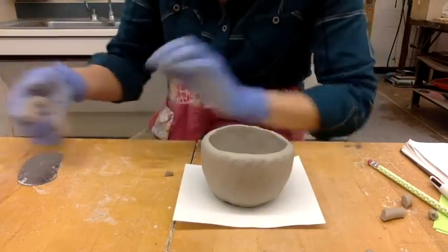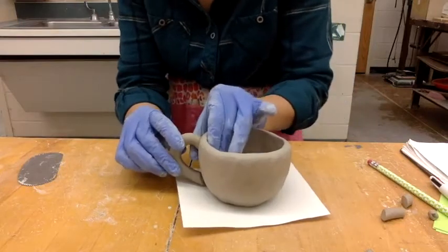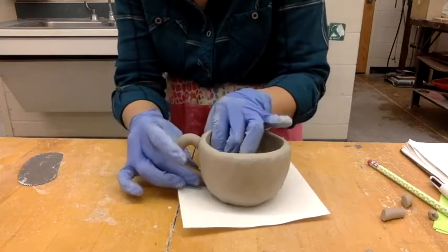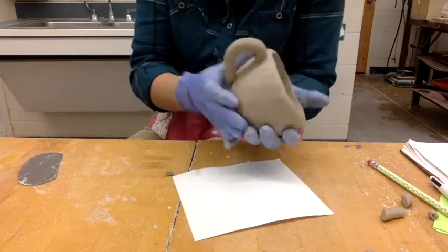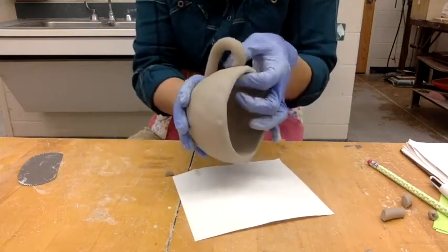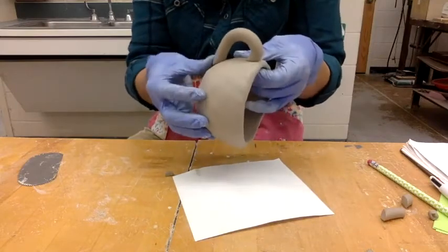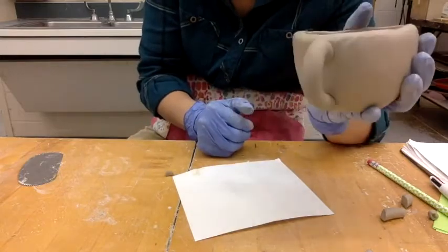Let's talk about scoring and slipping. Some people think that you can just stick clay on — like, look, it sticks. And it does stick, because this clay is wet and this clay is wet. I can even kind of smush it down a little bit. Wet clay sticks to wet clay, just like a wet booger sticks to your face.